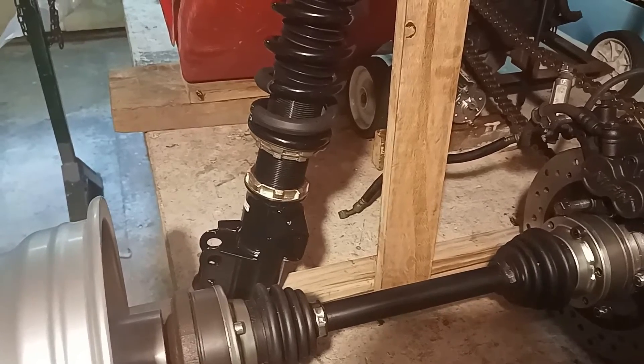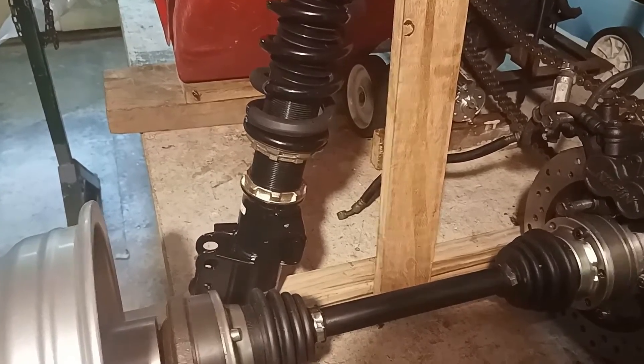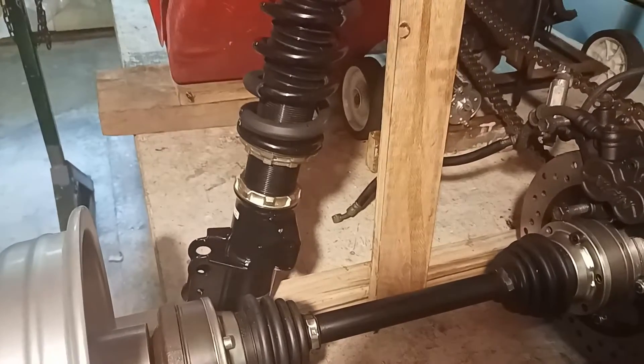The strut is, in fact, a BC Racing strut intended for a Hyundai Veloster, which I managed to get on sale.